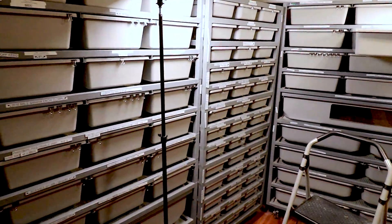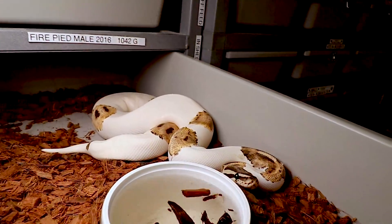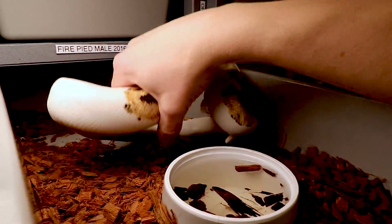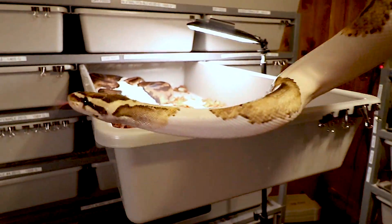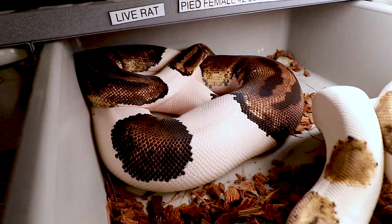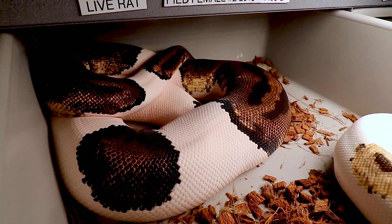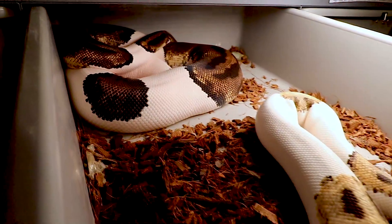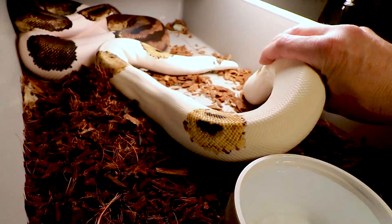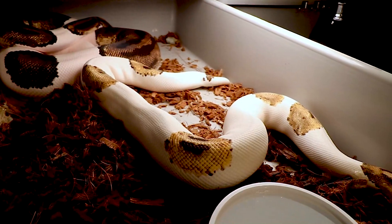Here's the complete polar opposite — my fire pied male went off food as soon as I paired him up, instead of eating more. This is my fire pied male crossed with a pied female. She had a really hard time getting up to weight until I found out she loves small live rats — it's the only thing she'll eat. Half the babies will be fire pieds and half will be straight pieds. Really beautiful looking snakes.